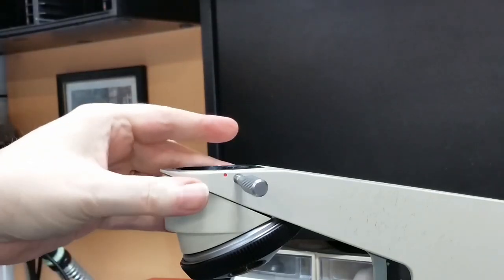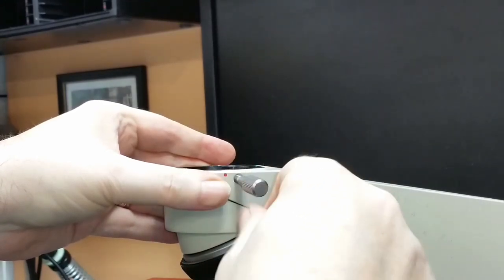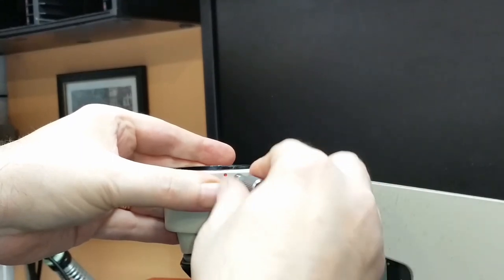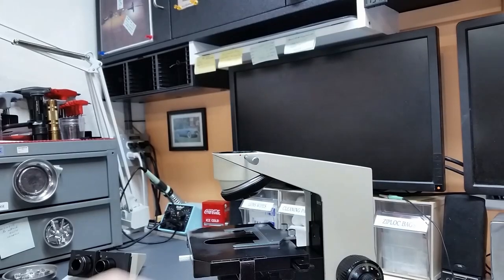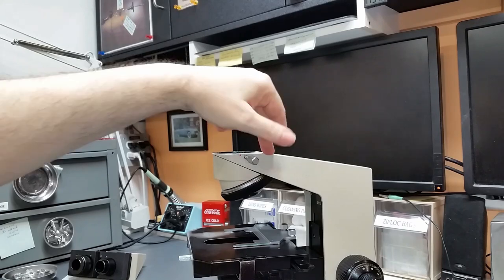If you had a BHT or a BHS, what you would do is loosen it until it wouldn't loosen anymore, then actually pull this thumb screw out — it's spring loaded — and remove the head. But other than that, it's the same. So what I'm going to do now is set this stand aside for safe keeping, and we'll get started on the head.